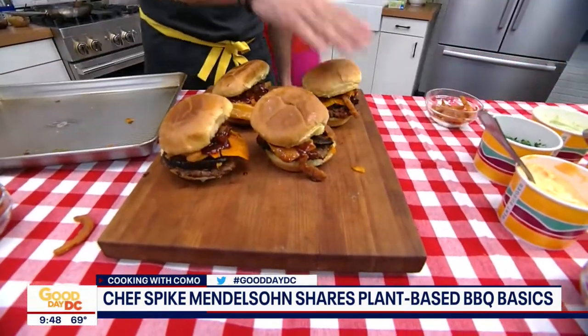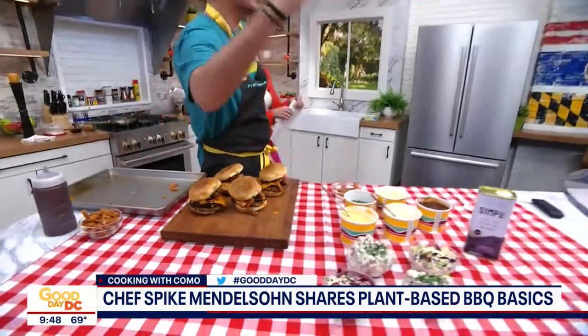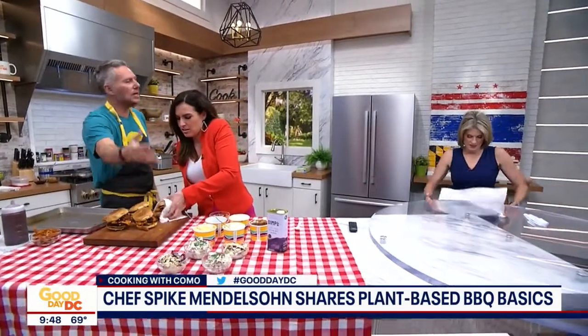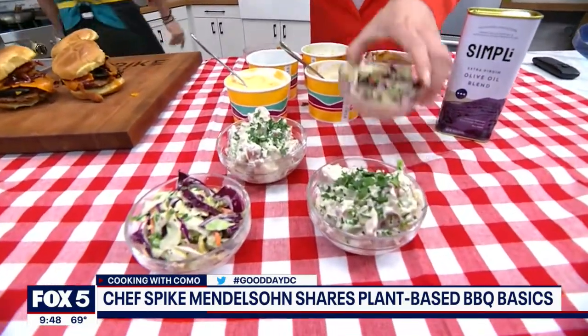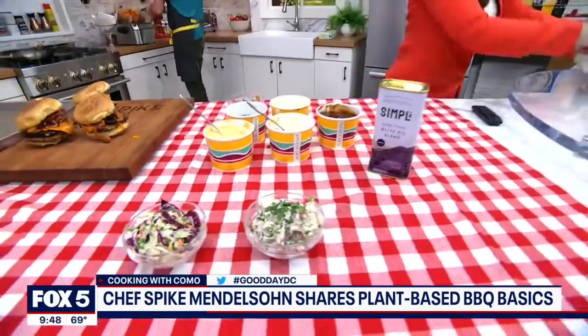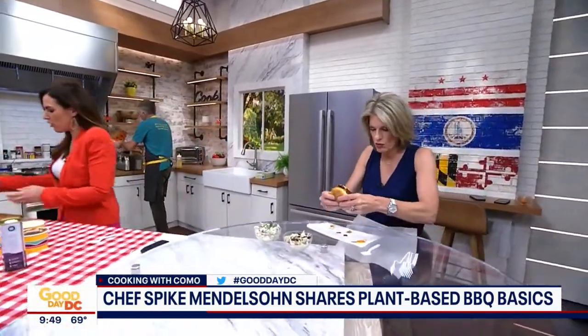That is beautiful. I'm going to get a napkin so I can serve Holly a burger. We've got the potato salad — listen, it's not an outdoor barbecue unless you have the potato salad and the coleslaw. Here you go, my love. True to picnic form. We also have some coleslaw and potato salad, also vegetarian as well. This looks so good.